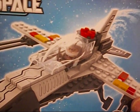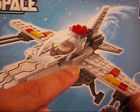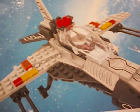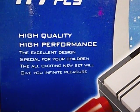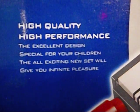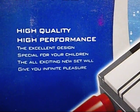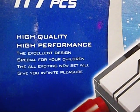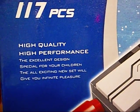You can tell just by looking at it that it doesn't even fit in with the pieces around it. And we got these bracket pieces used with a big gap. What is this - is this high quality and high performance? That's what it says on the box: 'the excellent design special for your children.' The 'all exciting new set will give you infinite pleasure.' Yeah, it's special all right.